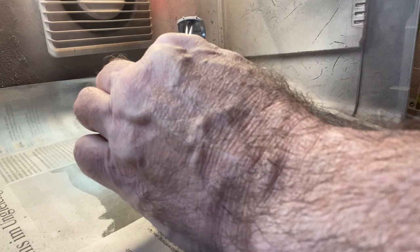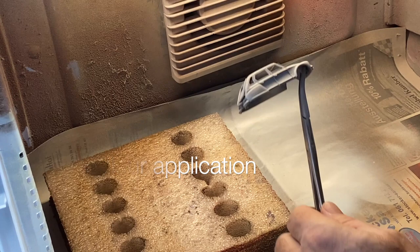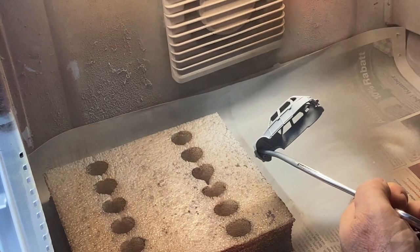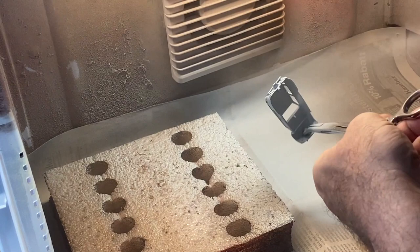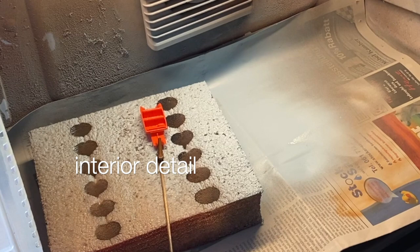I hit it with the Tamiya white primer. After a little Google Images research into the varied palette of colors, I've decided to go with a light blue on this one — most of them are yellow with the black top, so here's a little variety for today, and I think this looks kind of sharp. Let's do away with that red one-piece interior and hit that with some matte black.